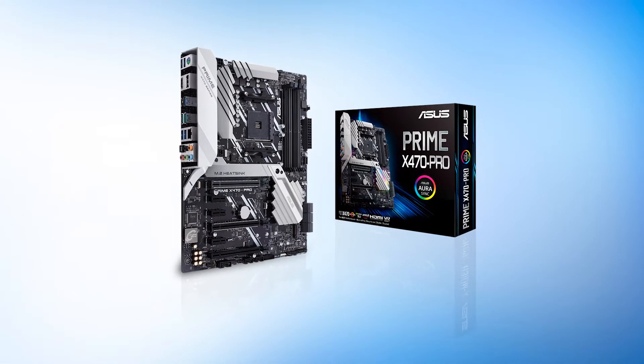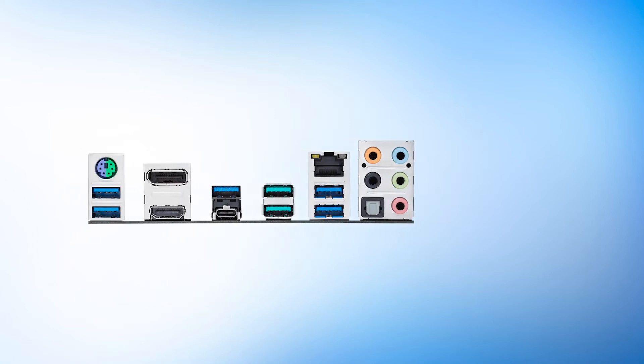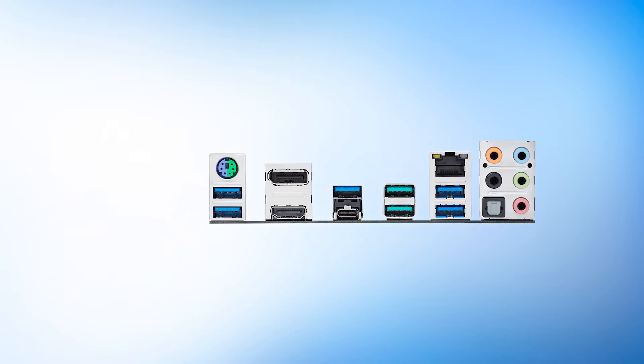X470 was an expensive platform at launch, but now that it's a bit older, it has gotten more affordable. Even then, finding an X470 motherboard on a budget is no easy task. Fortunately, the Prime X470 Pro is very accessible and performs admirably.